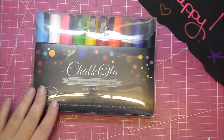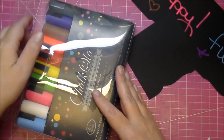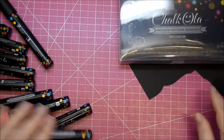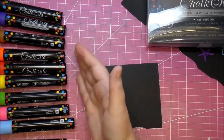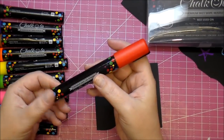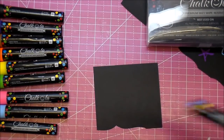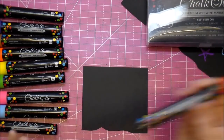I just want to show you quickly — when you're first using them, they have a high-density chalk ink so it takes a couple minutes to prep them. I've already prepped all of these a couple days ago. I left the red one to show you on camera what you do. You want to store them horizontally like this. Once prepped, they flow very easily, but you do need to prep them first when you first get them.